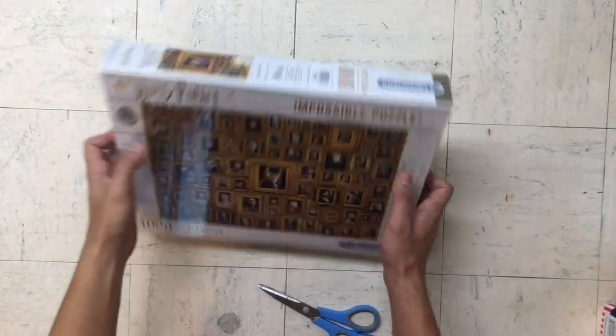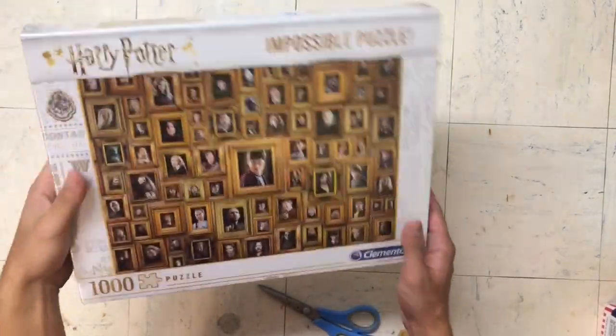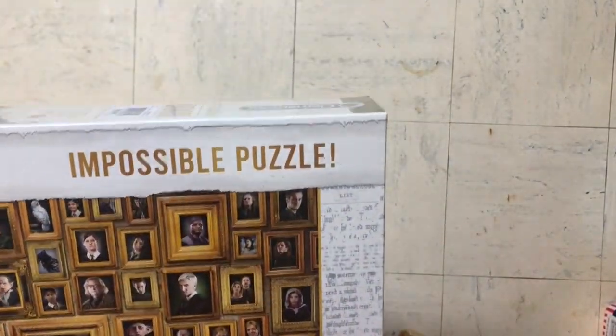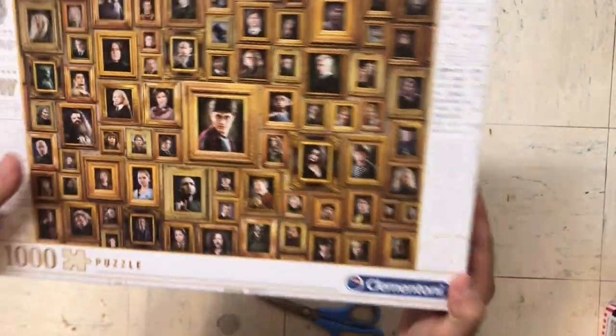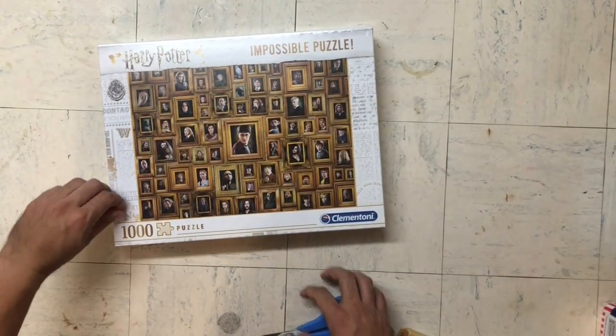It's Good Friday and we are going to have a go at this weekend solving the impossible puzzle — this Harry Potter collection here. Let's crack it open and get started.